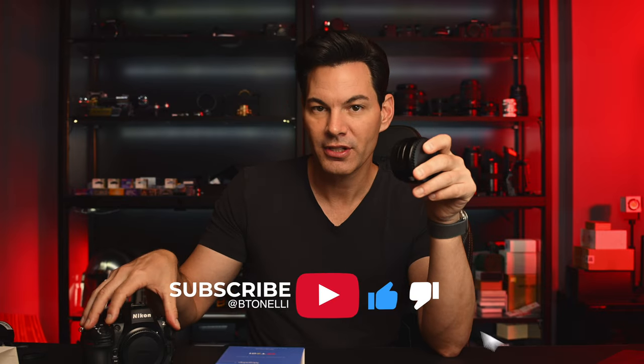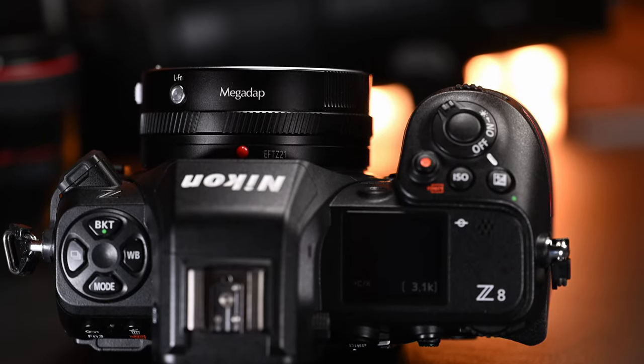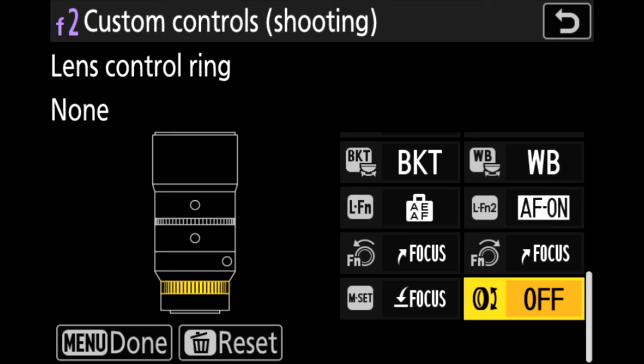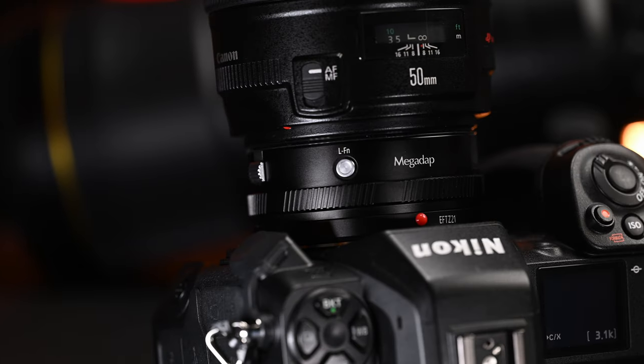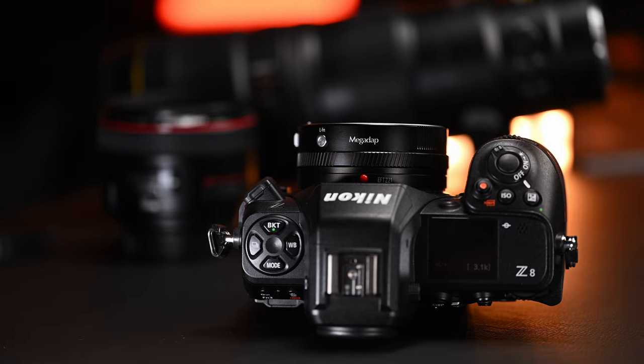In terms of the design, it's not as small or slim as the E-to-Z adapter, because that's mirrorless to mirrorless. This is a DSLR mount to a mirrorless system, and the Z mount is a very large diameter. But it's built really well — it's dustproof and waterproof. You've got a control ring and a function button, so you'll have all the functions and features you'd want. You can also update this adapter via the camera itself, just by popping in your SD card or CFexpress Type B card. No issues at all.